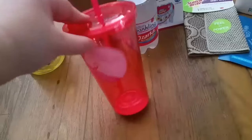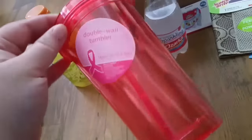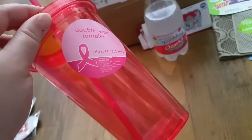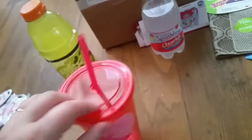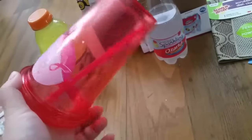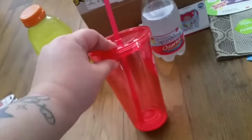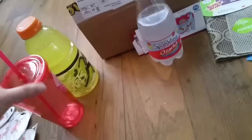I also decided to pick up — it's pink, like a hot pink — it's a tumbler. I will either use this at home, or even the hubby said during the month of October he may use it for his work.